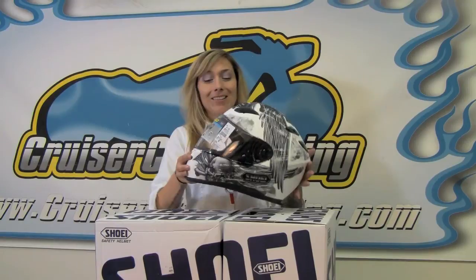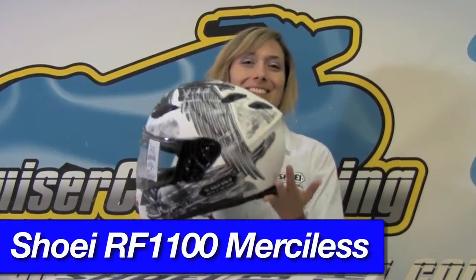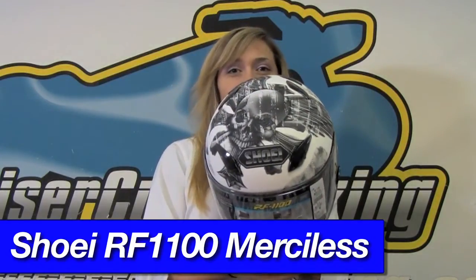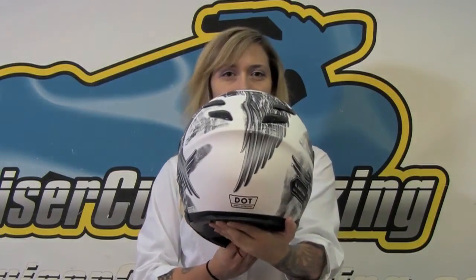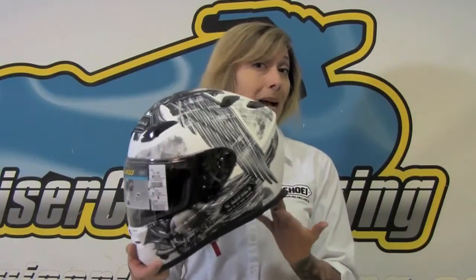This is a very exciting new color scheme and graphic for Shoei for the RF 1100 for 2013. This graphic debuted last year in matte black — it's called the Merciless — but this year they've made it available in matte white. It is so original, so different, so distinctive. It's a matte white finish with a really cool asymmetrical skull and crossbones and iron cross design with wings. You can see how the wings are asymmetrical in the back. As far as I'm concerned this helmet is a work of art.